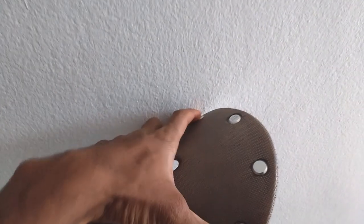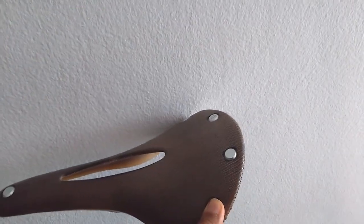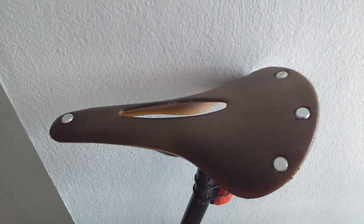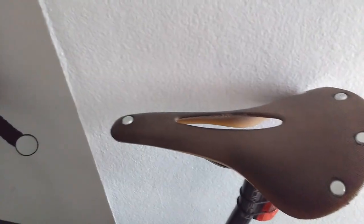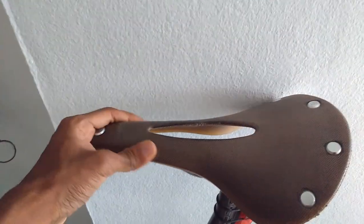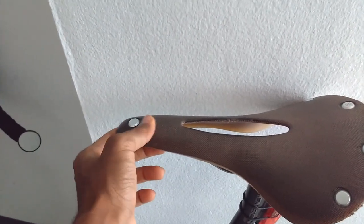The rivets look very classic, but I would say that having these rivets in here makes it slightly less comfortable than it otherwise could be, especially the front one. My flexibility and fitness are improving and I'm trying to get more down and lower, a bit more aero on the bike, and this long nose and how hard the nose is is really not ideal for that.